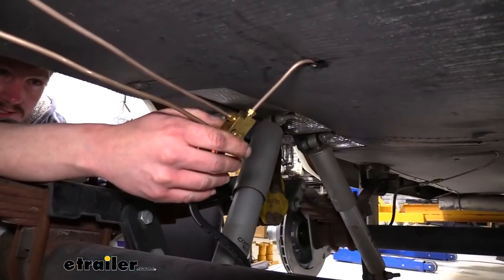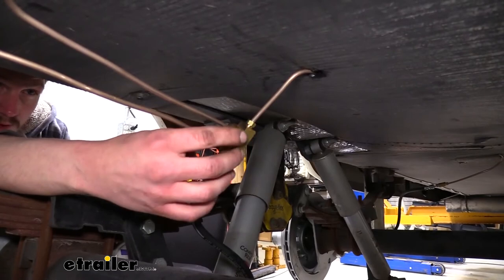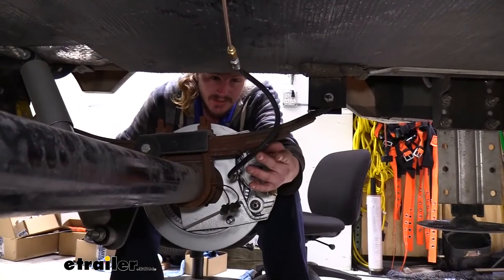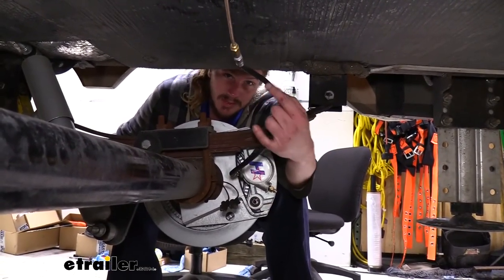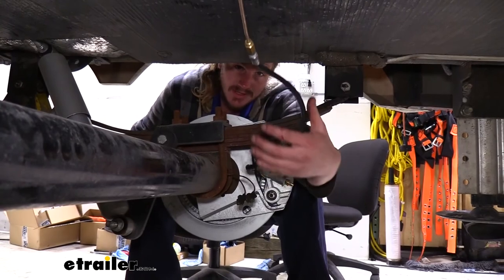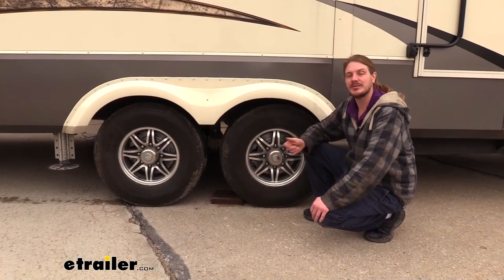To tie all of our lines together you'll receive a four-way union, a three-way union on the opposite side, and regular unions that join two lines together for the rear axle. To safely connect to our calipers while allowing the suspension to move up and down, we have flex hoses — four of these, one for each wheel, measuring about 18 inches in length. And that completes our look at Hydrastar's electric over hydraulic disc brake kit for tandem axles.